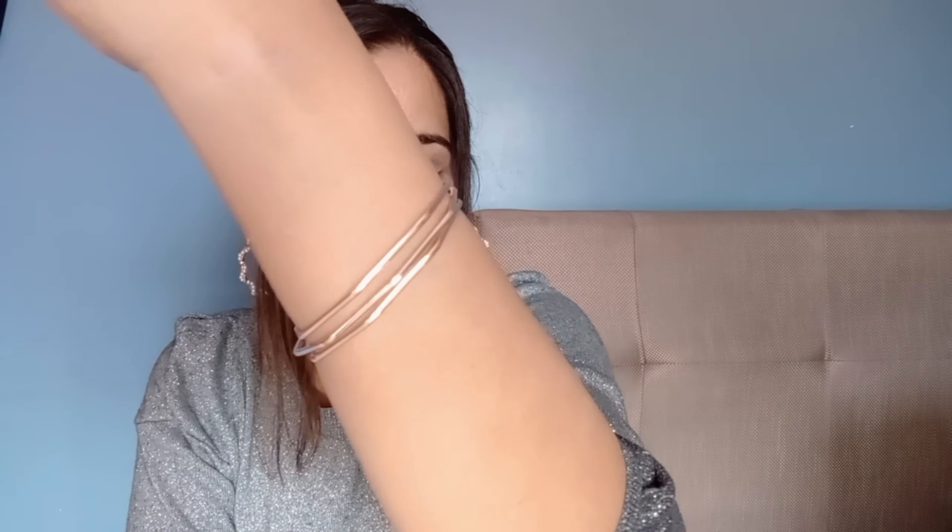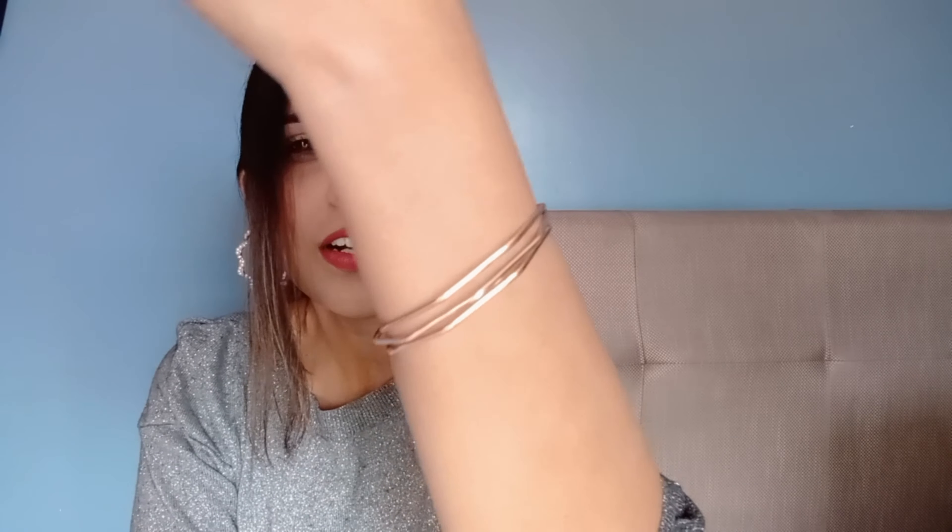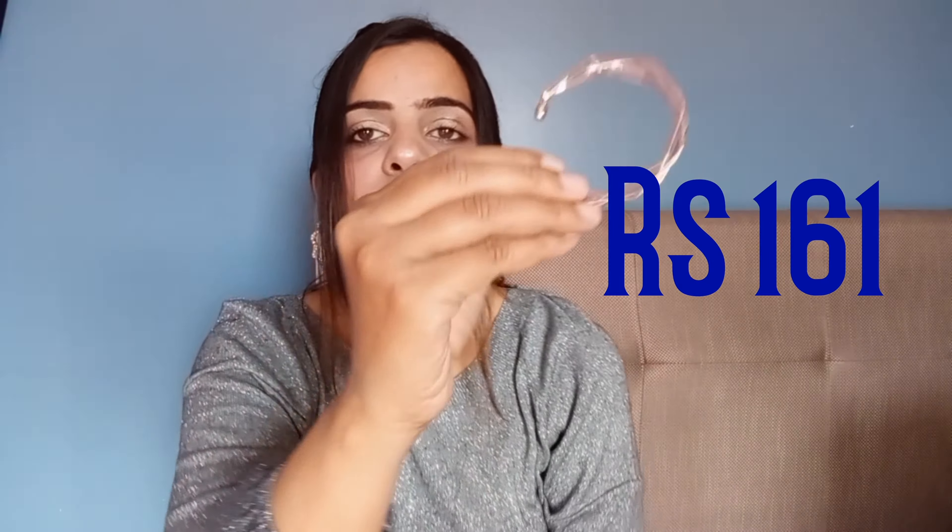The last item is a bracelet. I really love bracelets and especially these dimensional gold-type bracelets because they give a very classy look. There is no need to do more — just wear a bracelet or watch and that's it. This bracelet is priced at Rs.161.